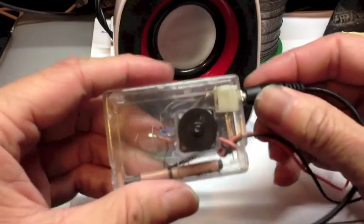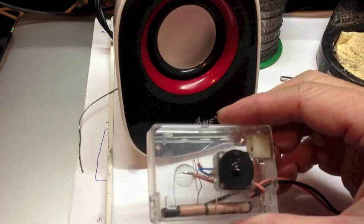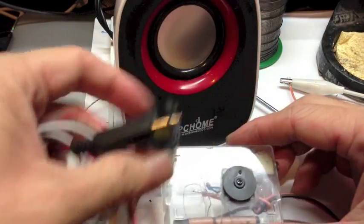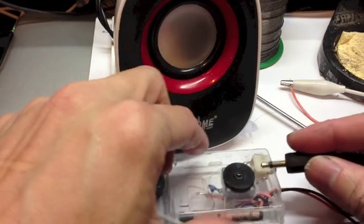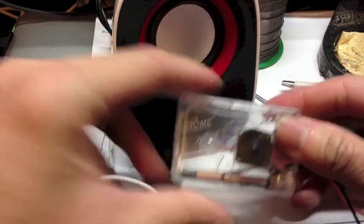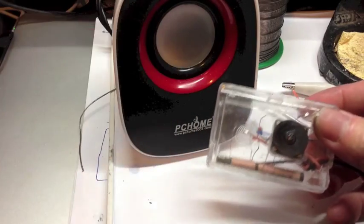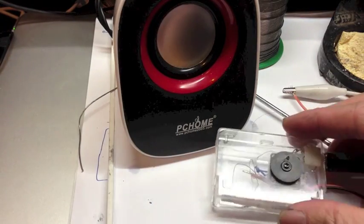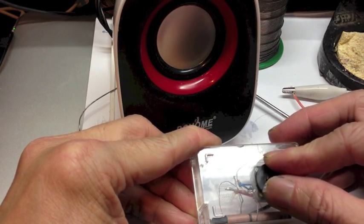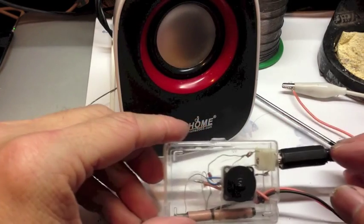You can also use your crystal earphone like this one to test. Just connect the other end of the crystal earphone to your radio, and then put this end to your ear. Wow, I can hear music! Wonderful.